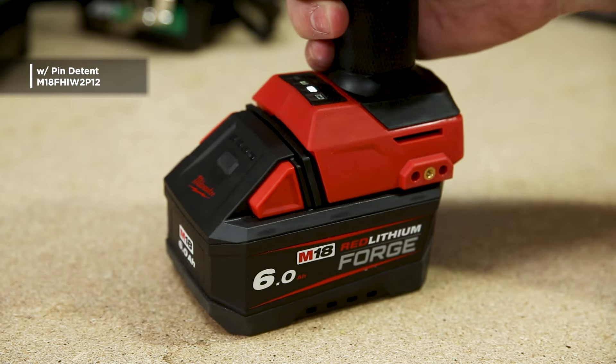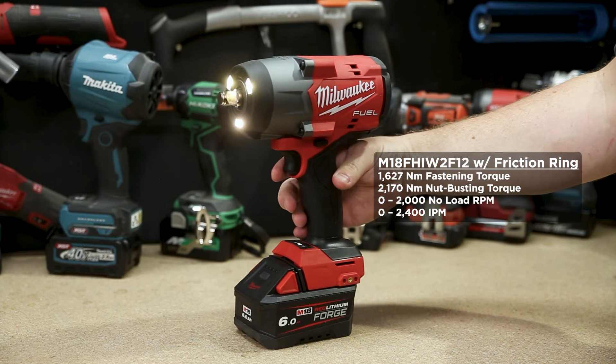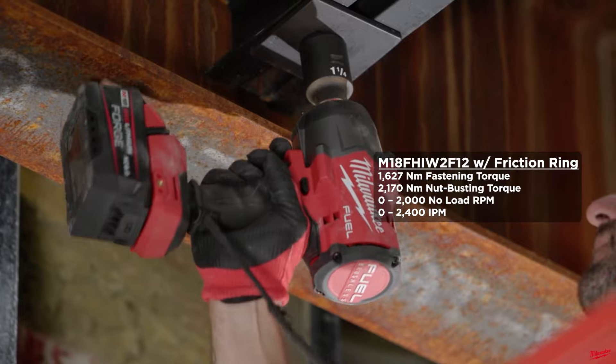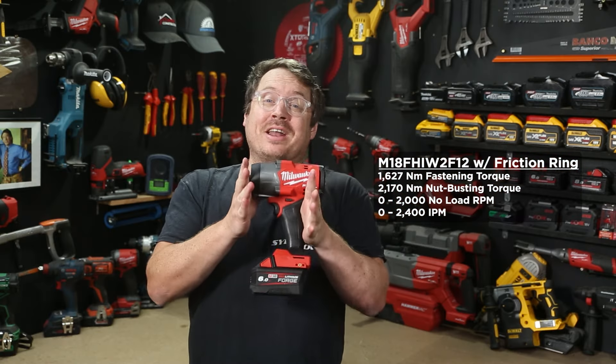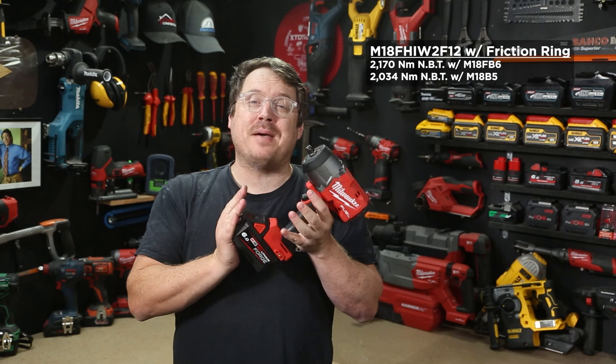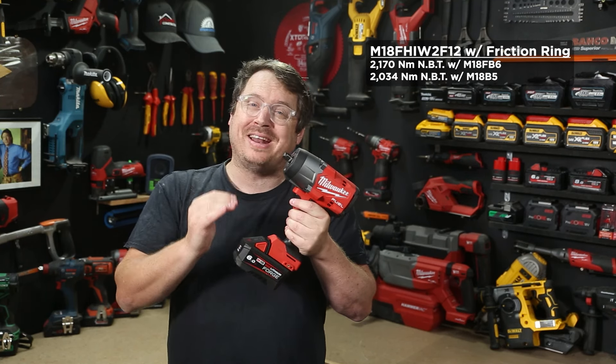This tool takes advantage of the new M18 Forge batteries. Paired with an M18 Forge 6 amp hour battery, the friction ring variant boasts 1627 Newton meters of fastening torque and 2170 Newton meters of nut busting torque. With a regular 5 amp hour M18 battery, that nut busting torque drops to 2034 Newton meters — still substantial, but less.